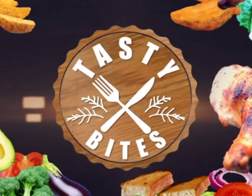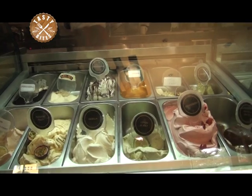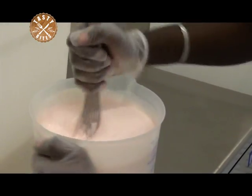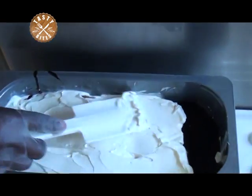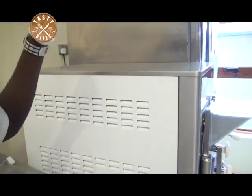Welcome once again, it is Testy Bites here on Urban TV, and today we're speaking gelato or ice cream. Gelato is the Italian word for ice cream, and it starts out with a similar custard base as ice cream, but has a higher proportion of milk and a lower proportion of cream. It is churned at a much slower rate, incorporating less air and leaving the gelato denser than ice cream.